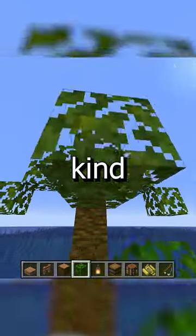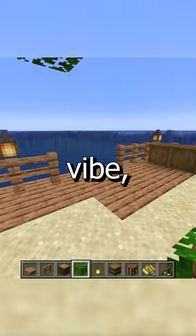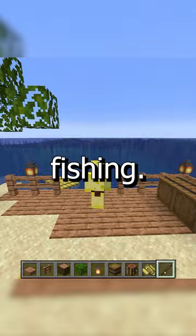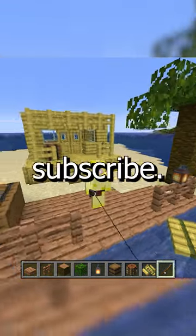I'm going to put a boat down too just in case I need to get away quickly. We'll start fishing! Thanks for watching — make sure to like and subscribe.